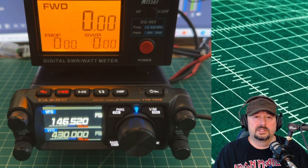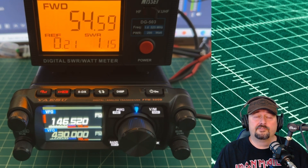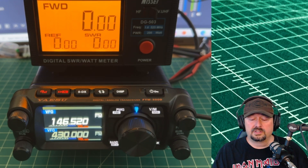Now I'm switching to high power and keying up. We get 54.63 watts, and the rating in the manual is 50 watts. So again, we're going to give it a pass — it's doing what it should be doing.